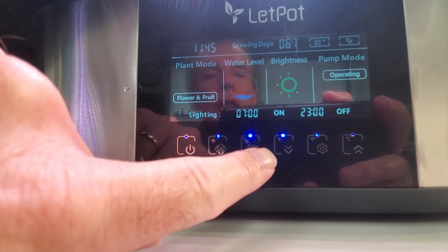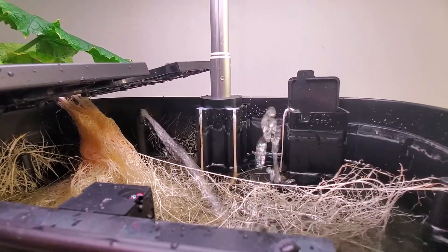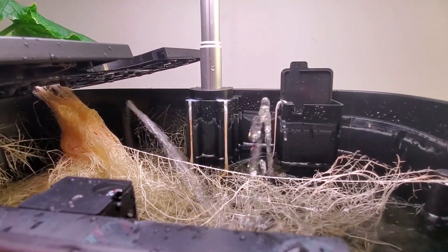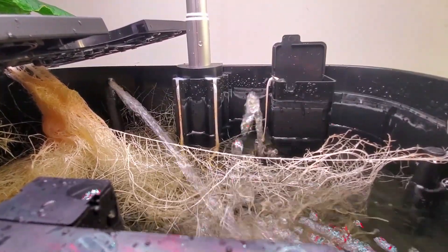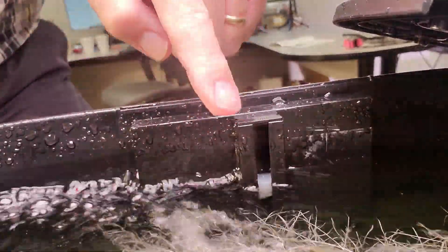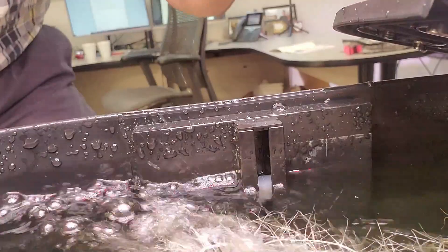Auto mode can be activated by pressing and holding for three seconds. That is what actuates the refill cycle. Once activated, you'll notice a jet of water that suddenly happens from the back left of the unit, all being pulled from the reservoir. This white plastic piece is the float valve, and that is what sets off the refill cycle. Once it gets up to where the float valve is near the top, the water will automatically kick off.